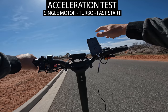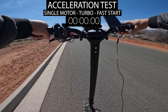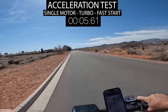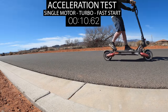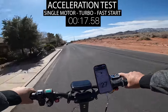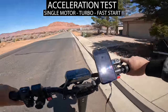For the last acceleration test I'm doing single motor, turbo on, speed mode three, fast start. No tire spin — it's more like what you'd expect from a single motor start, but it's already up to 26, 27, 28 miles per hour. Even with single motor I still hit 30 miles per hour in about a block.